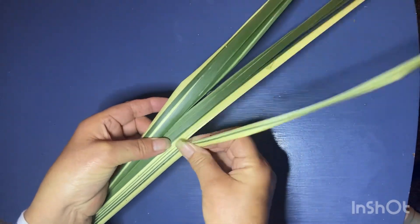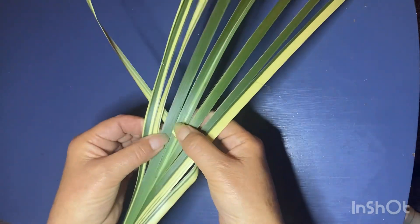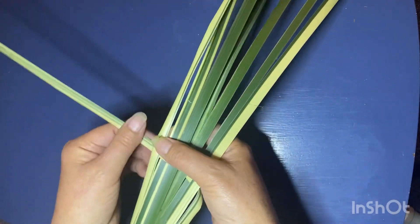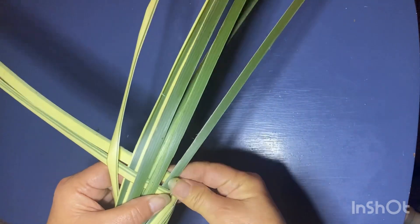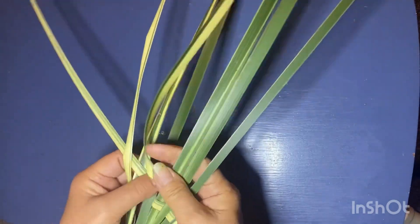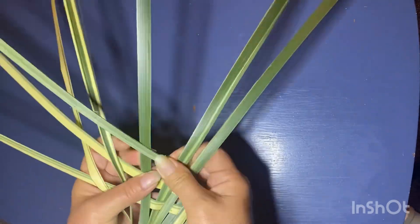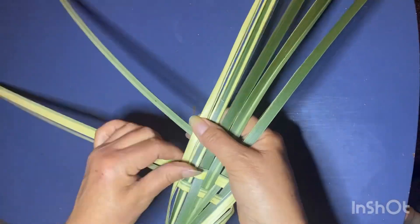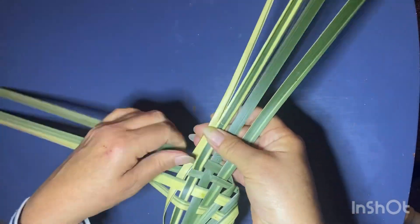Now that I have my eight strands, I'm going to take the one on the right-hand side, fold that under the one next to it, and weave it in and out of the other strands. I'm pressing down to crease that bend, then I'll take the next one and do the same thing, alternating and putting the weave in the other direction. Continue doing this until you're left with the last strand.